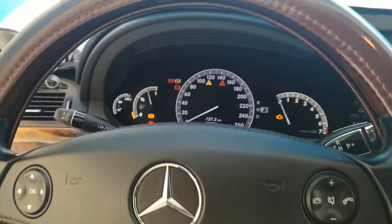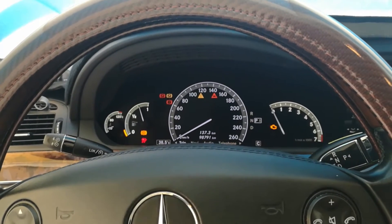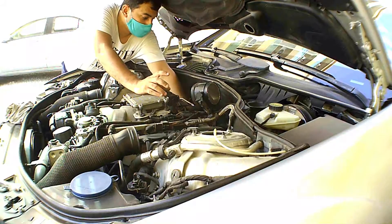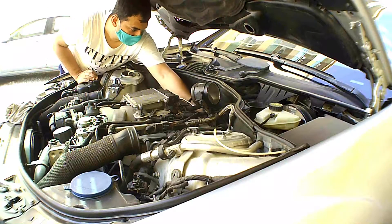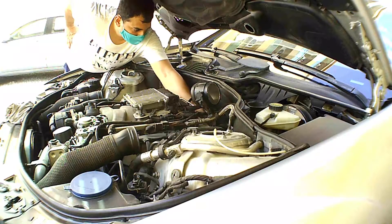Now I turn the ignition on without starting the engine. The mass air flow sensor connector is not removed, so the engine will not throw any fault. This way I floor the throttle pedal to put the throttle body in the complete open position. Now I continue with the throttle body cleaning.